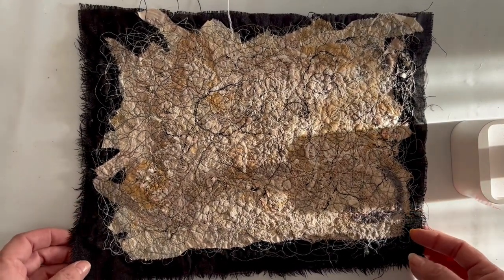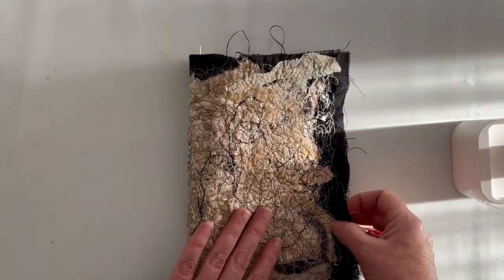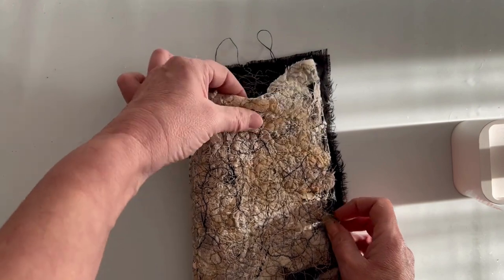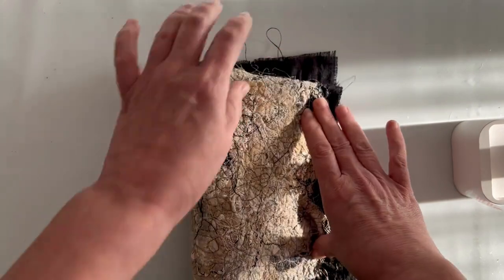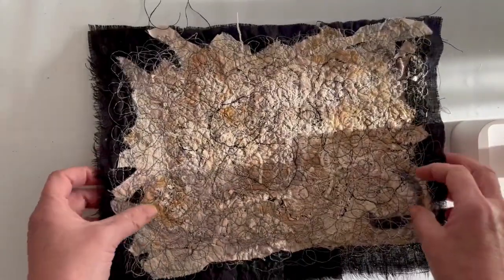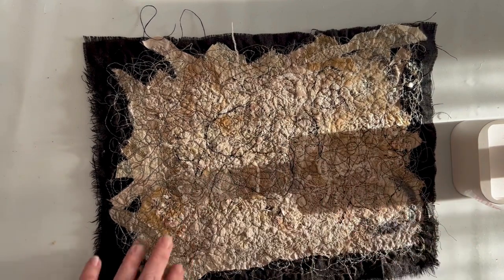There really is so much you can do - you could trim this around and make it into a journal cover and it'd be beautiful. You're going to want to add some embellishments. You can stitch on top of these quite easily - embroidery, couching - there's a little bit really to it.